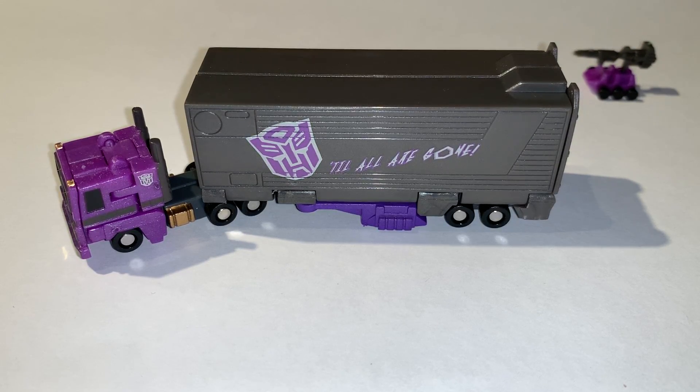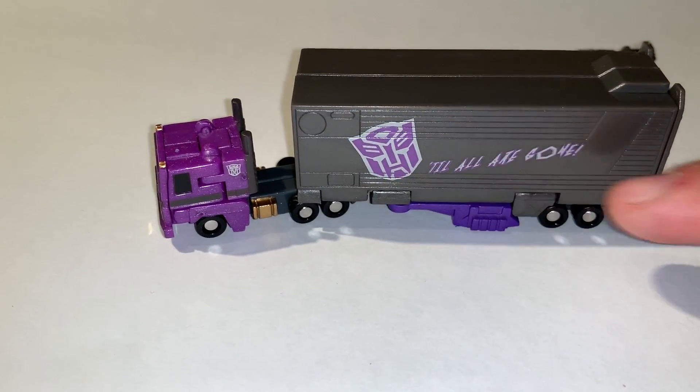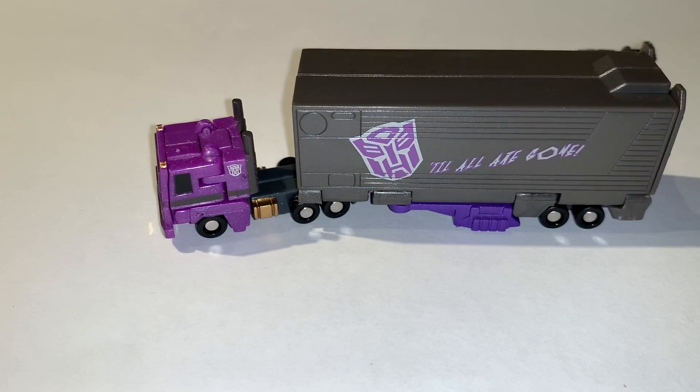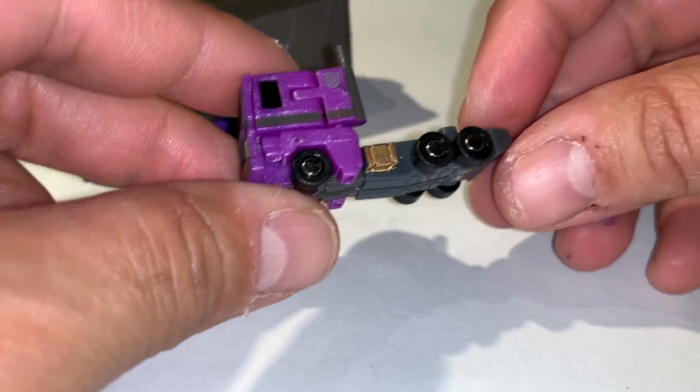This figure is based on what I know as the 2008 BotCon release of the Shattered Glass Optimus. For those who want the larger figure, there's also an MP version, though the trailer is different — the Autobot insignia is more centered and smaller, and the 'Till All Are Gone' phrase is not on the trailer but rather on the cab itself.